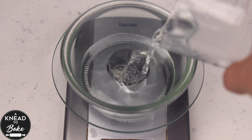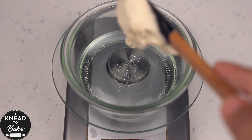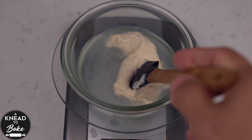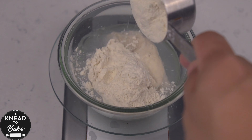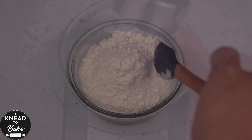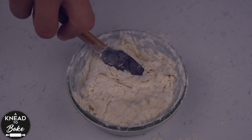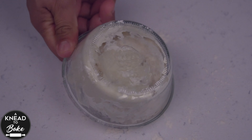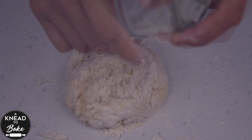To make this 50% hydration sourdough starter, combine in a bowl 25 grams or one and 3 quarter tablespoons of water. Add 25 grams or one tablespoon of sourdough starter and 50 grams or a third of a cup of flour. Mix all the ingredients with a silicone spatula until they come together.